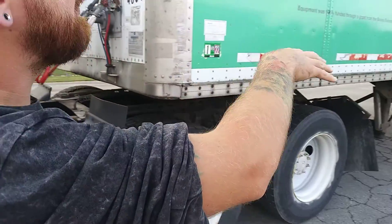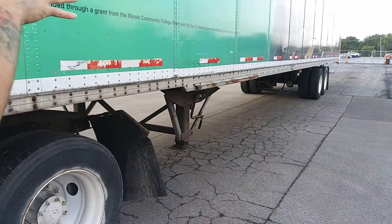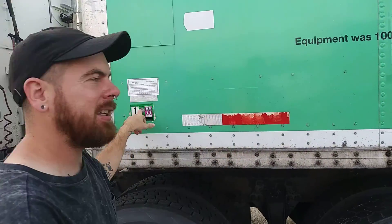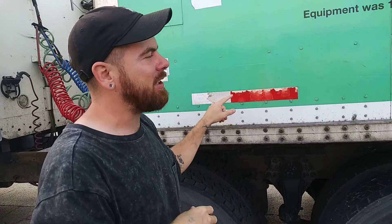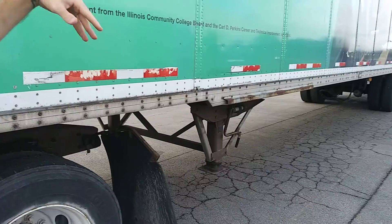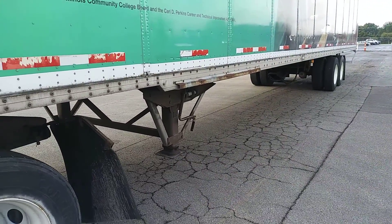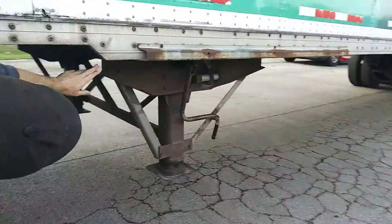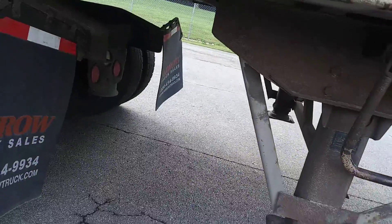Then I'm going to talk about the side of my trailer. I want to make sure there's no excessive damage to the side of the trailer and all my bolts and rivets are in place. My safety inspection sticker is up to date. I have DOT reflective tape going at least 50% of the trailer. Then I'm going to talk about my cross members — they're securely mounted, not cracked or broken, and held in place.